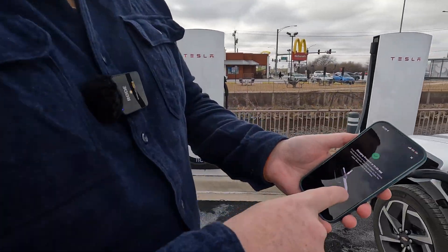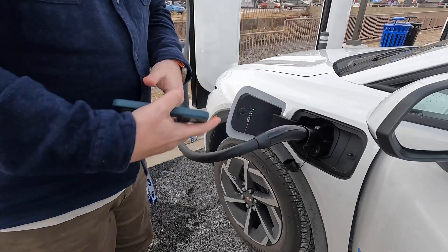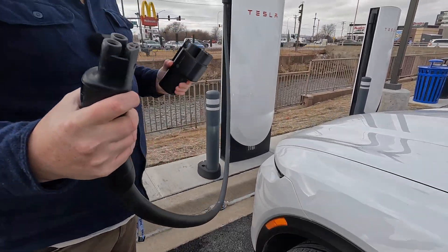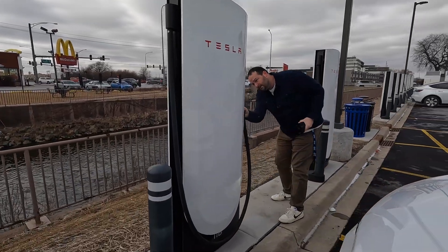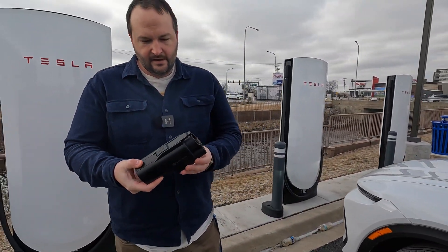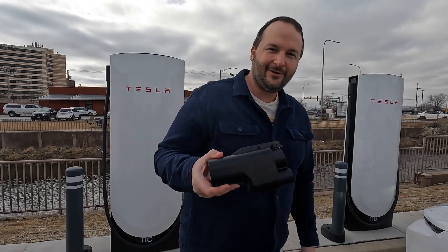Another key feature to point out on the Tesla app: it shows us to first remove the adapter from the vehicle, and then remove the Supercharger handle from the adapter. We press the button on top, pull it out of our vehicle, then press the button on the bottom to remove the Tesla Supercharger handle. And there we have it — there is the adapter. It is a little chunky, but you want a big chunky adapter to safely deliver all this power to your vehicle.